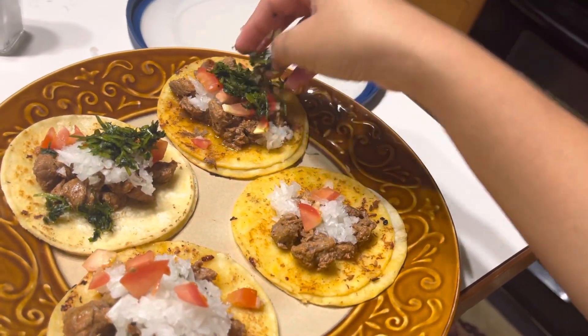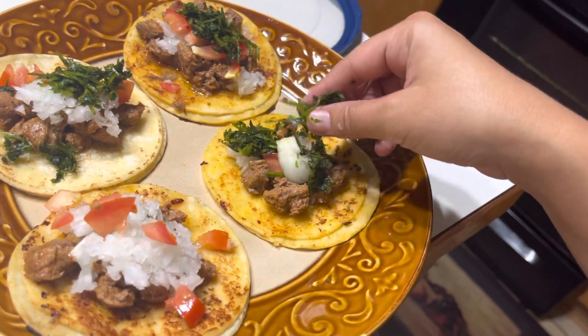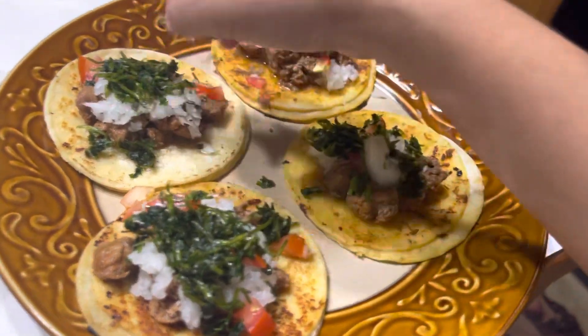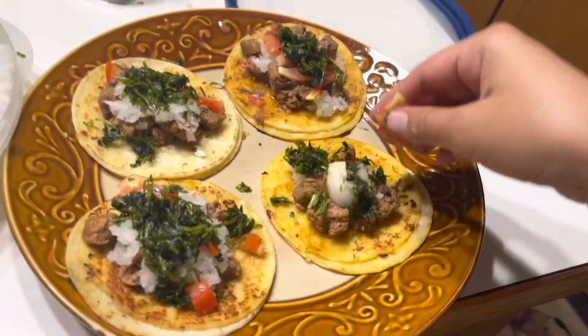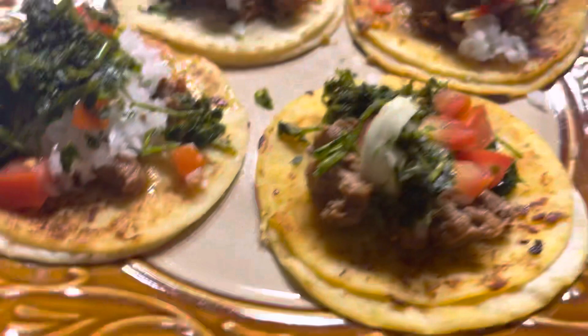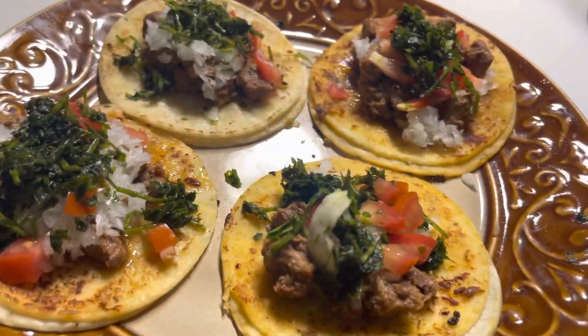You forgot to put taco sauce! Look at that, oh my goodness, look at this — very yummy, yummy! Okay guys, very yummy yummy.